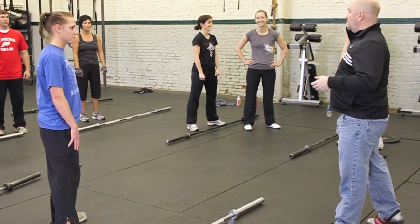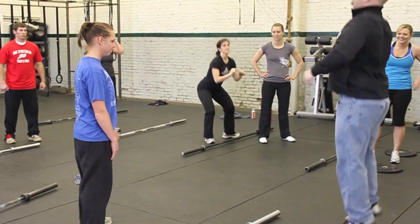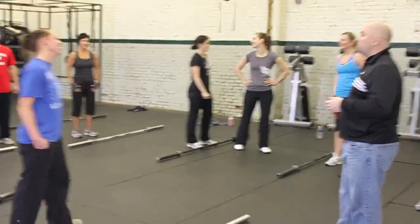Somebody's going to throw a ball at your head — what are you going to do, get out of the way, right? You're going to jump down. You're not going to do this. You're going to move fast. But that's what people teach across America: jumping up.